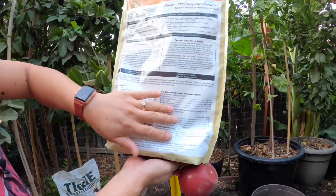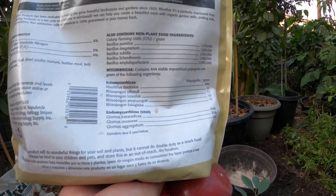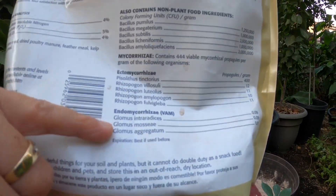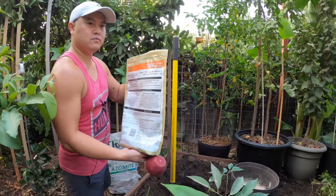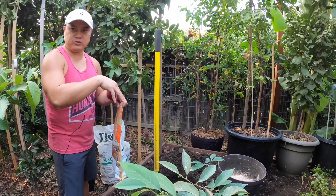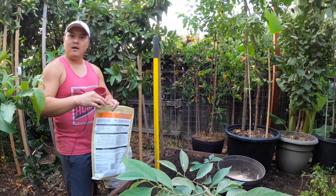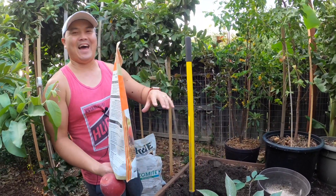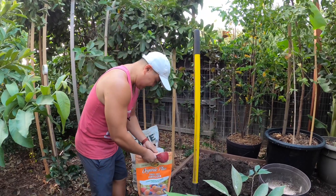If you look at the back, there are basically two types of mycorrhiza fungi. The first type is known as ecto, and the second type is known as endo. Actually, I take that back — it's the opposite. Ecto is the one that sits outside the roots, and endo is inside. So I'm going to go ahead and apply some of that to it. This also contains beneficial bacteria in addition to the fungi.